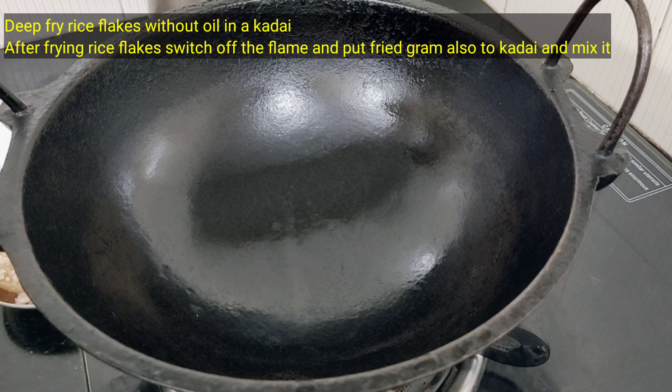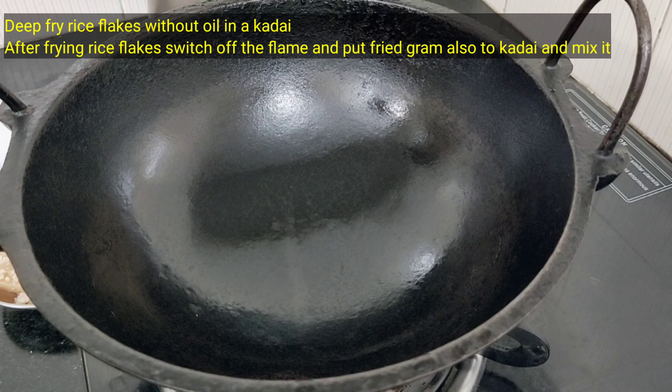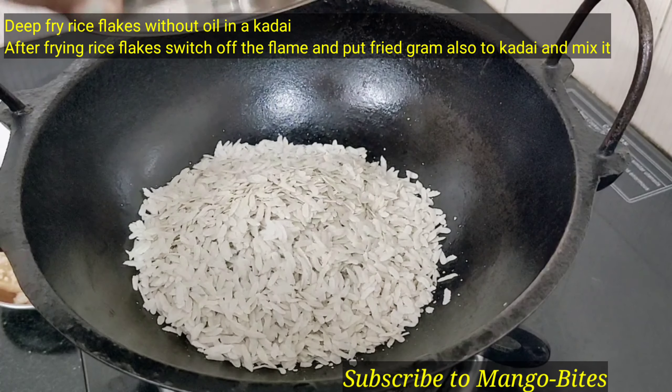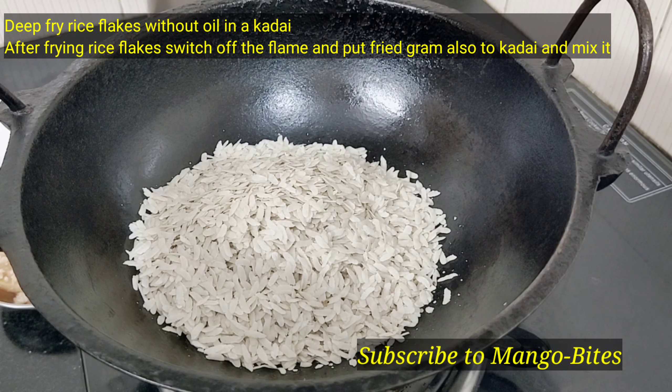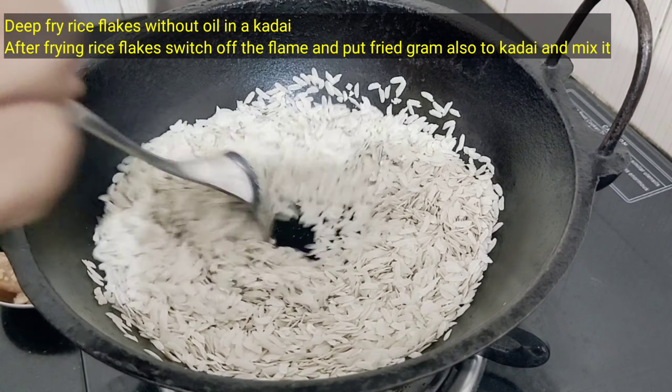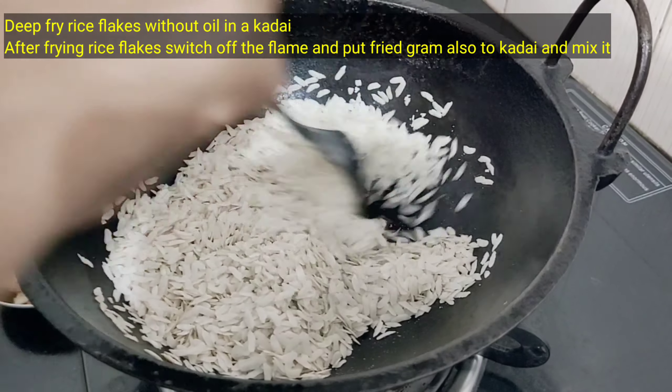We will fry it with the poha. White sugar and dark jaggery — we can mix the jaggery; we should eat the jaggery.